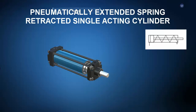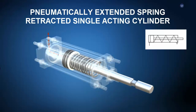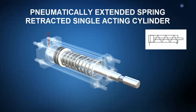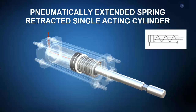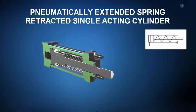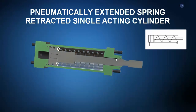Another click on the mouse, ZSpace shows us the operational principle of the pneumatically extended, spring retracted, single-acting cylinder. When pressurized air enters the cap end, the spring in the rod end is compressed and the rod extends. When air in the cap end is exhausted, the spring in the rod end expands and the rod retracts. Additionally, ZSpace can show the transverse sectional views. Single-acting cylinders like this only actively perform one movement and rely on a spring or a lifted weight to passively perform the opposite.